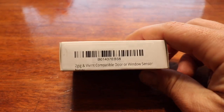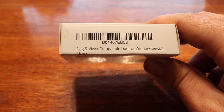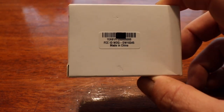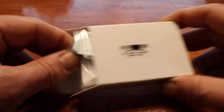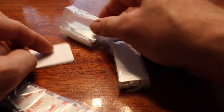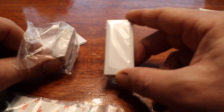So this is the window sensor that we bought off Amazon. It says 2GB and Vivint compatible door and window sensor. That's the numbers on the barcode and I'm going to try to provide a link in the description below. Let me unbox this for you real quick so you can see what it comes with. It comes with a sticky pad or you can mount it with screws. This is your sensor and this is the magnet that the sensor detects when a window is open and closed.